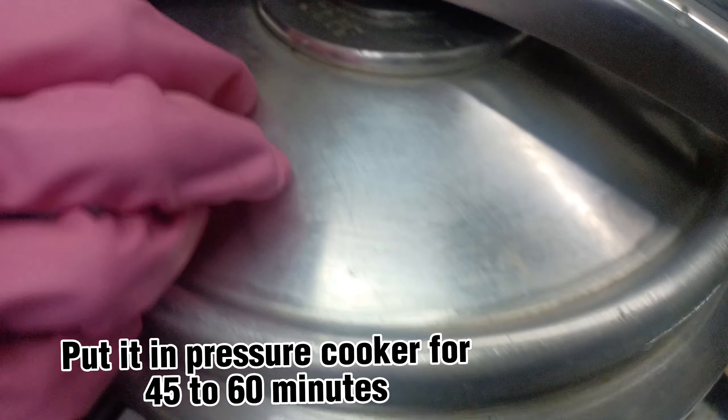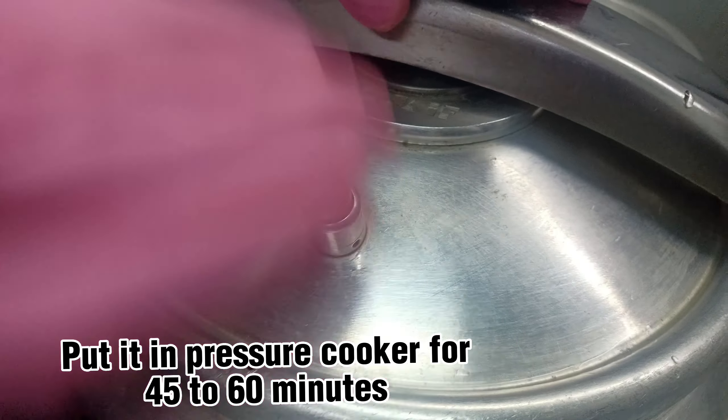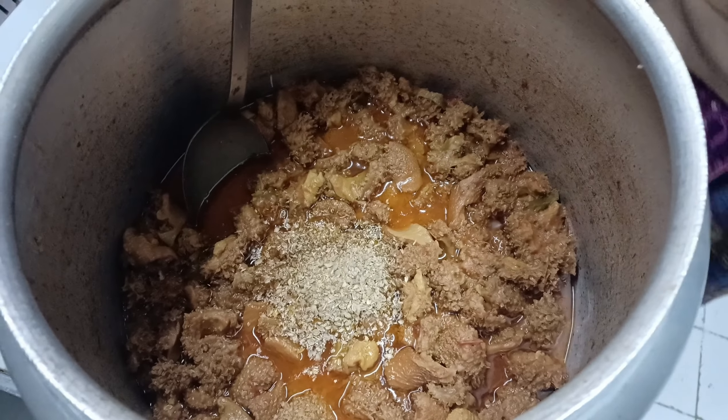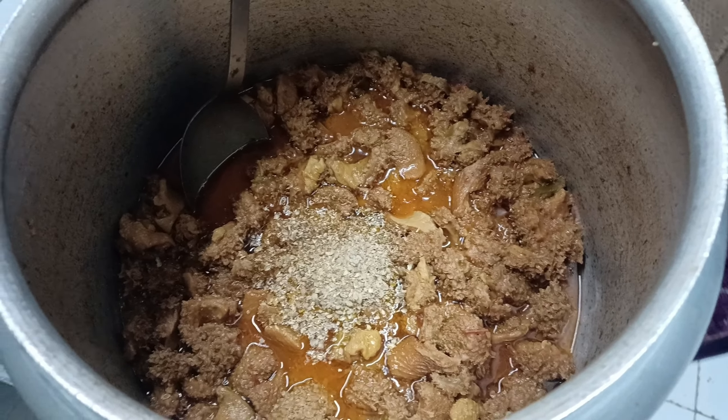Put it in pressure cooker for 45 to 60 minutes. Coriander and cumin seed, two tablespoon. Salt.